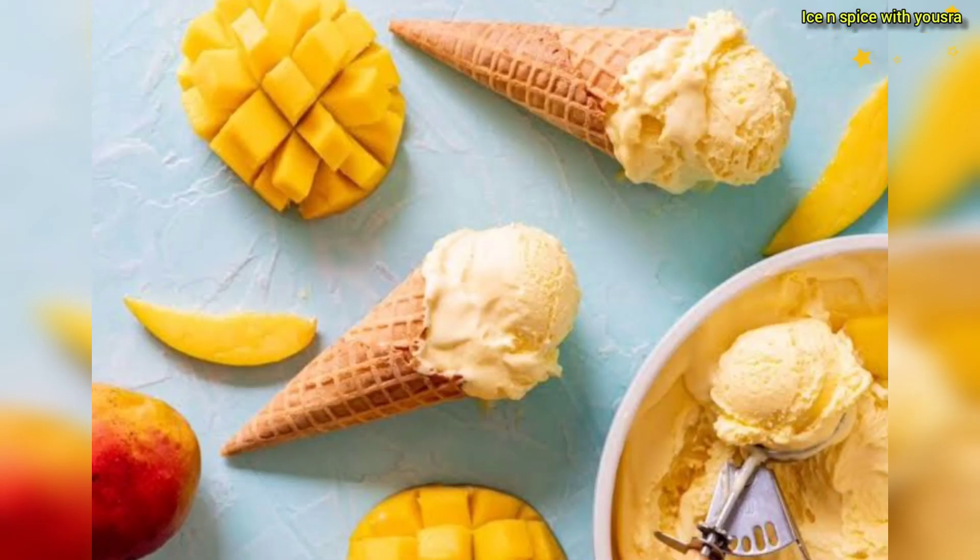Freeze it for 5 hours. If you like this recipe, please like and subscribe. Allah Hafiz!